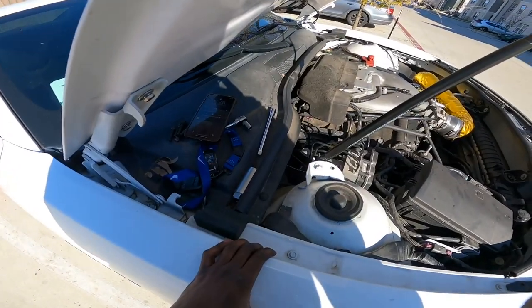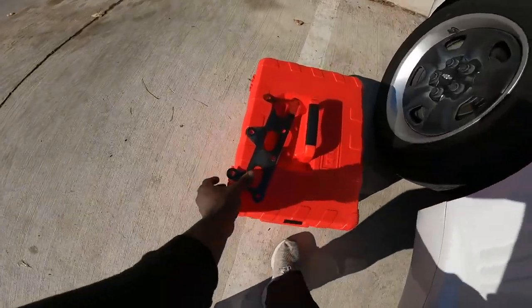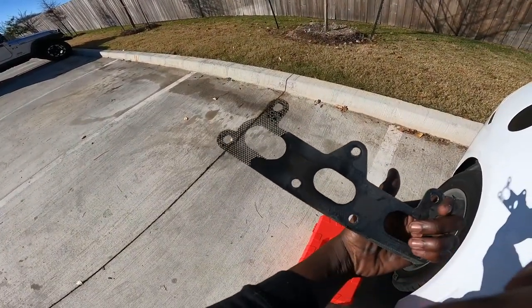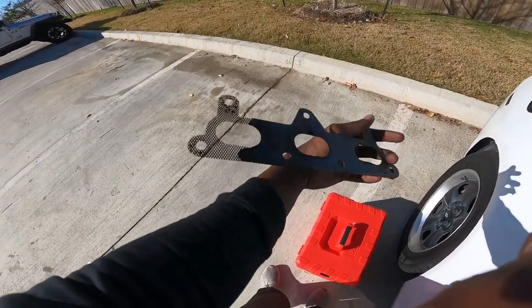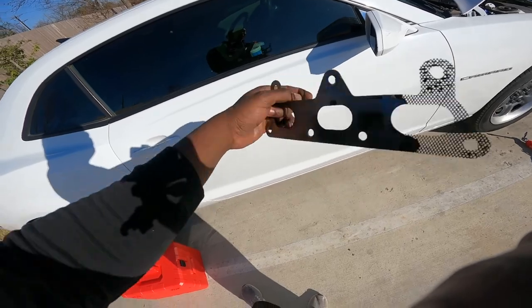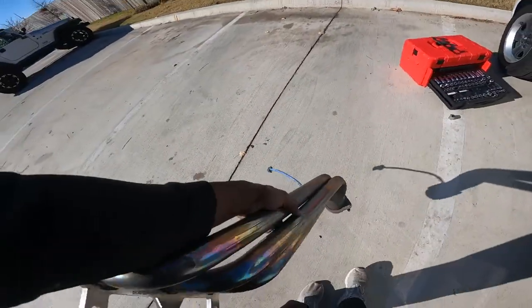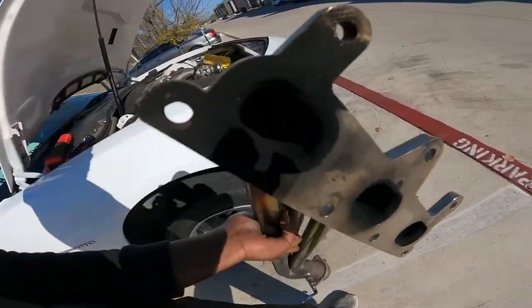We got the header gasket out and this is what it looks like — this is why it wasn't sealed. It must have been a defective part or something, because that's what caused the exhaust leak noise and made the car sound horrible. Now I just gotta unbolt the bottom part and take the O2 sensor out, and that header will be finished being uninstalled. The passenger side header is out.